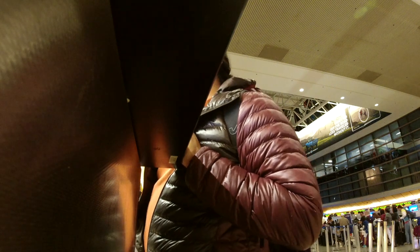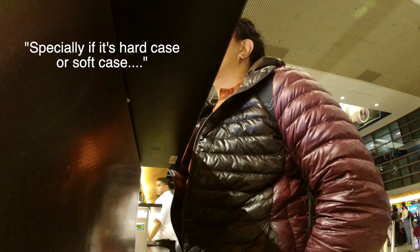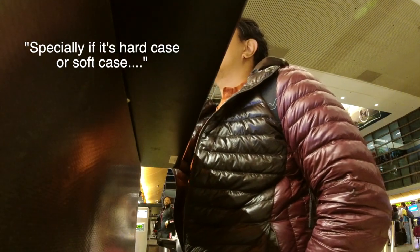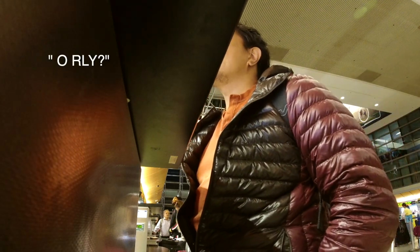If I travel with a guitar and I need to check that in, that's not part of my free baggage, especially if it's more expensive. I fly other airlines and this is the first time I encountered that even if I don't have anything else, I still have to pay for the instrument. If I fly Philippine Airlines, it's part of my free baggage. Your musical instrument is not considered part of the two-piece free baggage allowance, and the fee is like 150 US dollars one way.